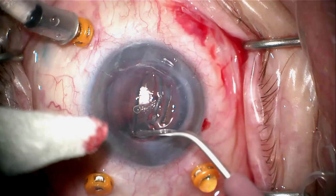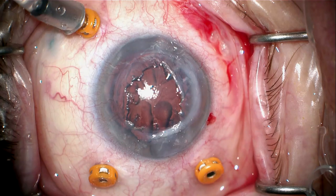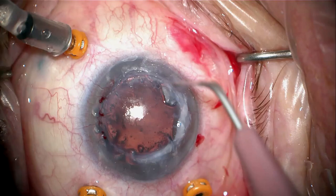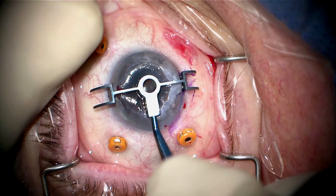Now we're going to scrape the cornea and remove the epithelium to give myself a better view. I could have done this earlier in the procedure, but I thought my view was good enough. For the YAMANI portion of the procedure, I really want to maximize my view.